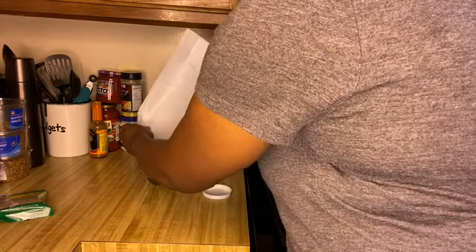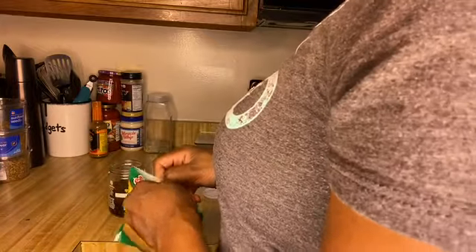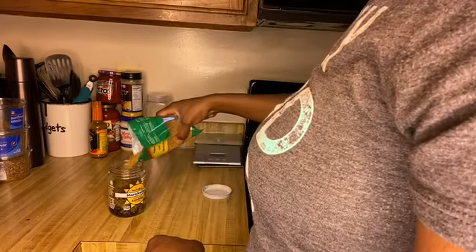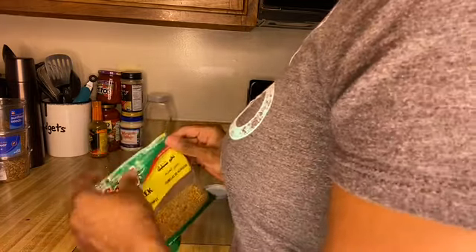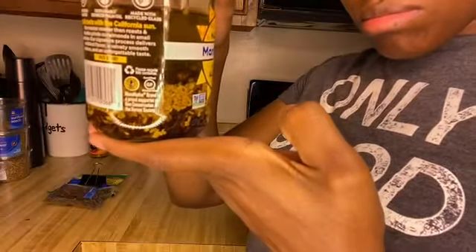Now I'm adding it into my aloe vera oil. Now let's add the fenugreek. I have about equal parts of the fenugreek and clove. I'm just mixing everything up — make sure everything is mixed up really well.